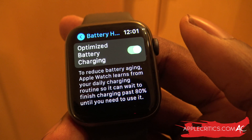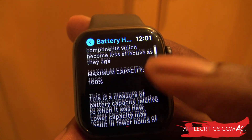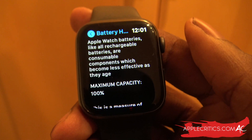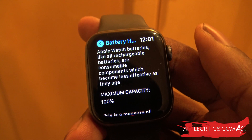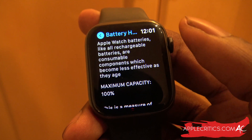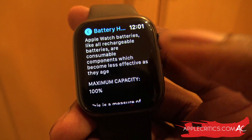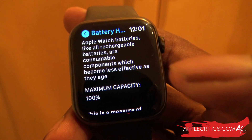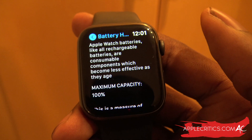So that is what the battery health feature offers. It's very important to analyze your Apple Watch battery health. Obviously, if you use your Apple Watch a lot it will begin to deteriorate, but if you use it every now and then it would stay at maximum capacity, just like mine. Leave a comment below with your overall battery health!